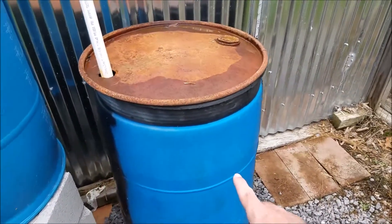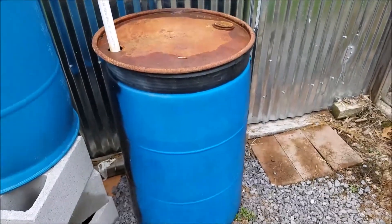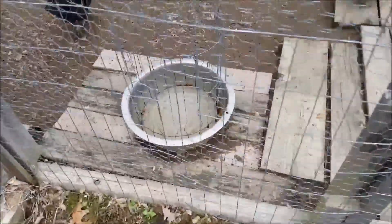I haven't had to tap into this backup one yet, so I keep it refreshed with bleach every couple of weeks or so. These chickens are not happy because the primary barrel is empty right now, as I am refreshing it for them.